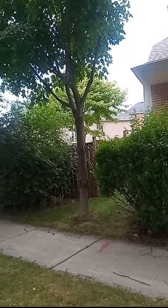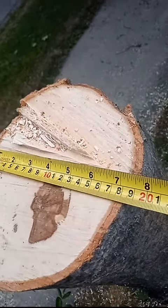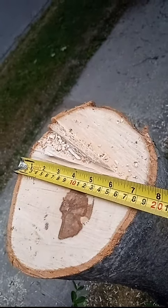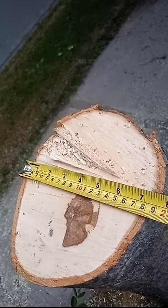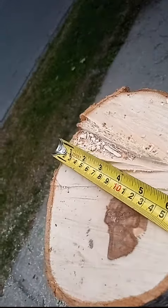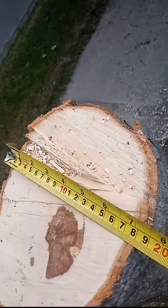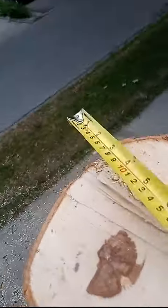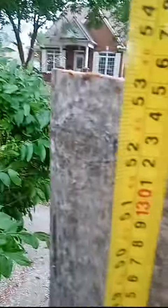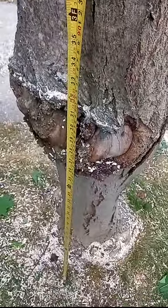I cut the tree down. You can see it is about a little bit more than 7 inches in diameter. And this measurement is 54 inches from the ground.